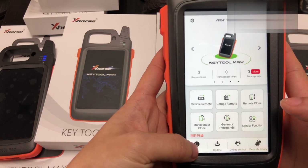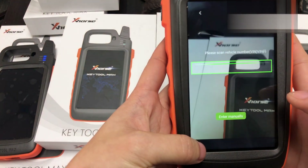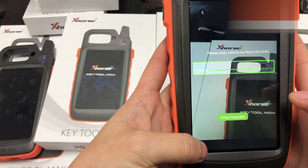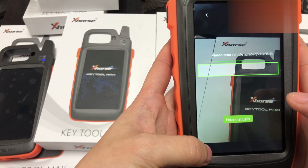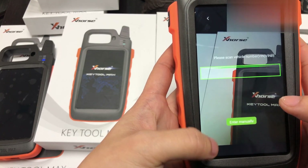The AI is a new function. You can scan the vehicle VIN number, and then it will identify the key you need.